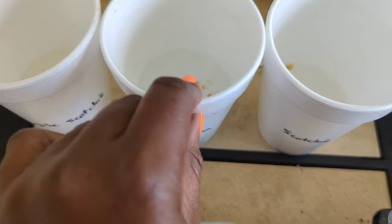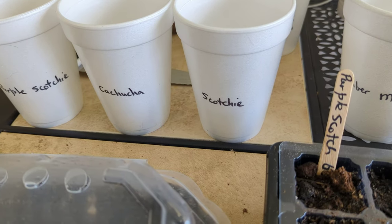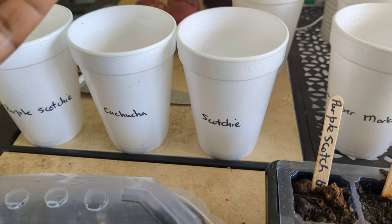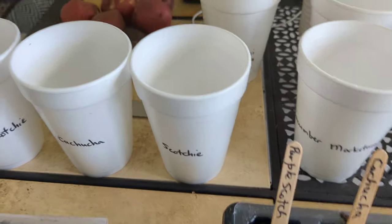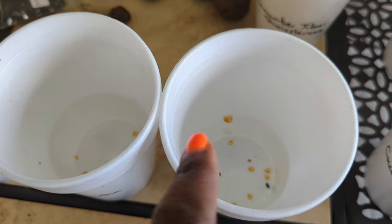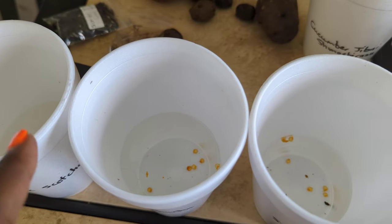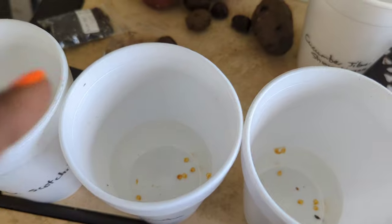I'm planting three different kinds of scotch bonnets. First, my purple scotch bonnet — just a handful of leftover seeds from last year. Then kachucha, which is really a red scotch bonnet pepper. I love it — the flavor and fragrance is just incredible. Kachucha is in the same family as scotch bonnet, like the red version, a little bit more flavorful and fragrant. These seeds are from my previous home, from 2020 and 2021.